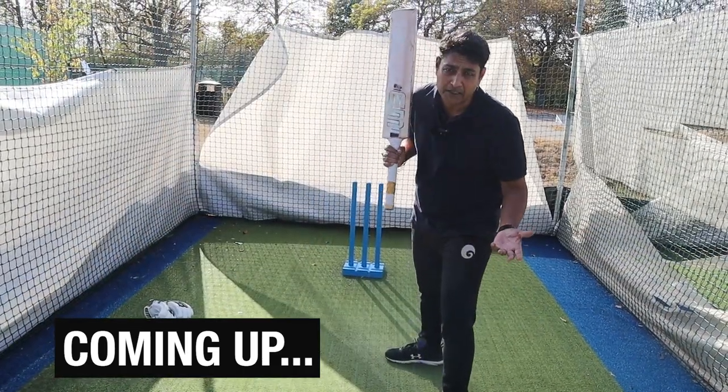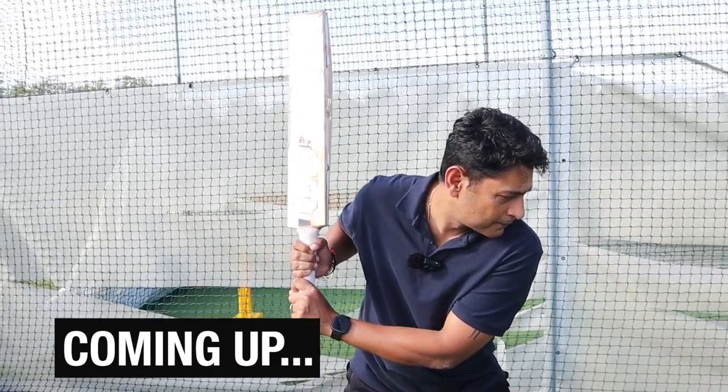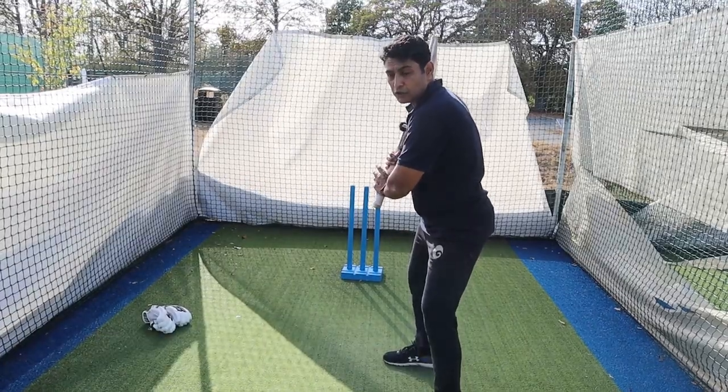It's so much like baseball. You've seen a baseball batter — they don't open up when they hit those huge home runs. They keep it nice and side-on.